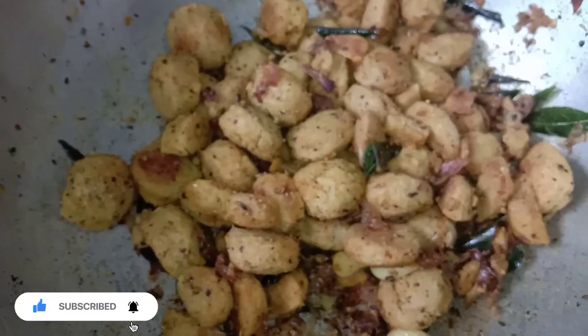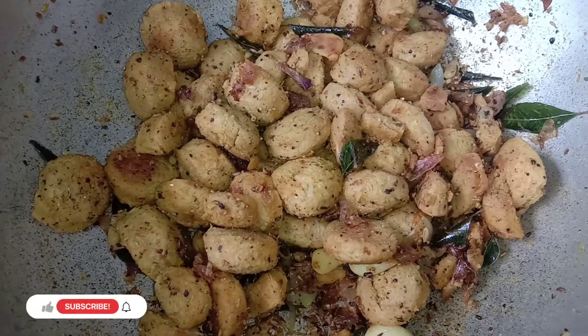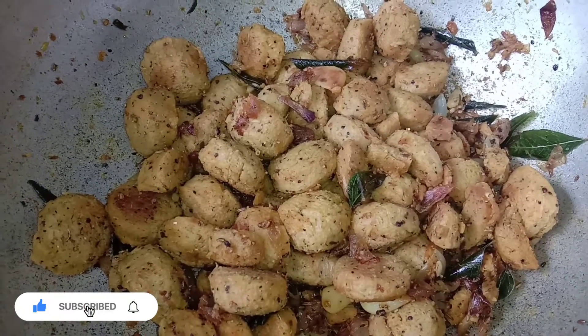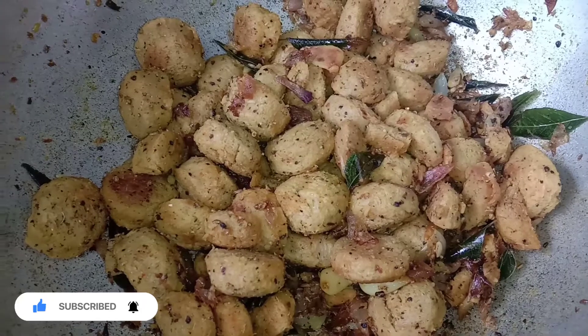Then we add the curry. We have a lot of meat. It is good for the milk. It is good for the meat.